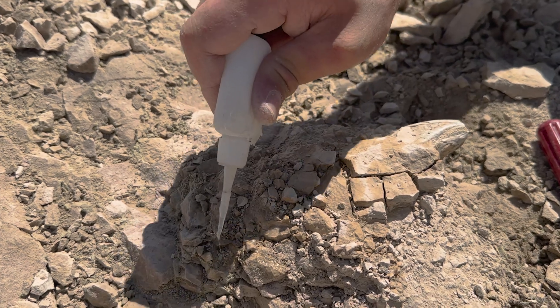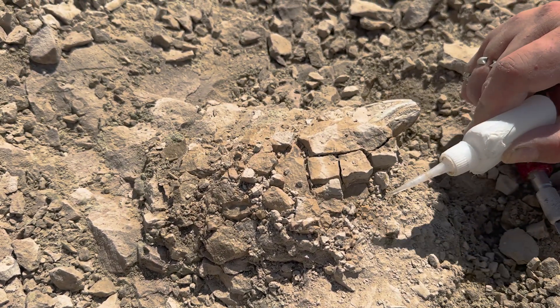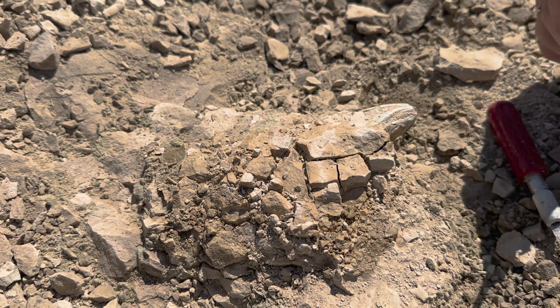Gluing up the whole block so it comes out in one piece. And then the matrix can be prepped more carefully so all those little scales can be preserved that are in there.